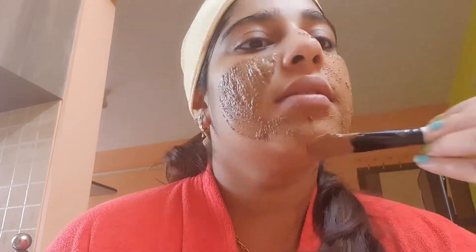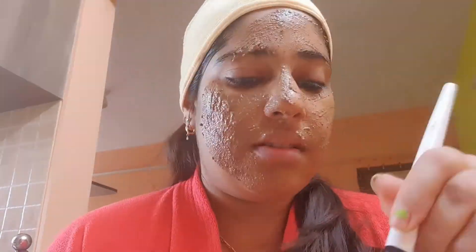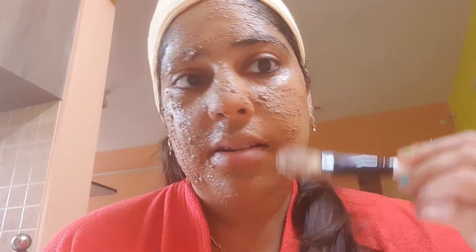Now I'm going to apply it on my face. I've applied it evenly on my face and now I'm going to leave it until it dries, then wash it all off.